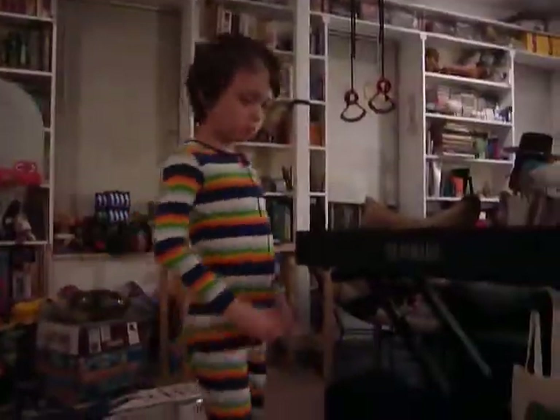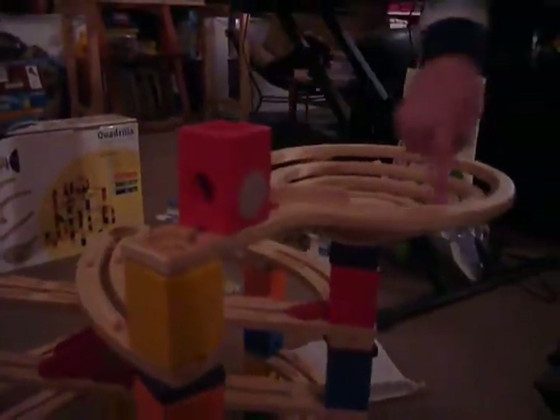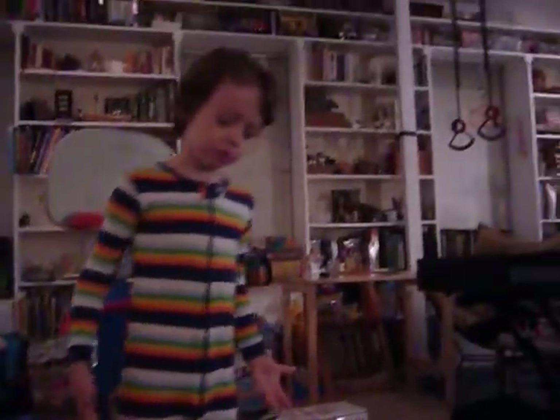This is how it goes. If it goes this way, it will roll down into the spiral, and then out this way into the teeter-totter. Or if you put it here, it will go into the teeter-totter — it's different.